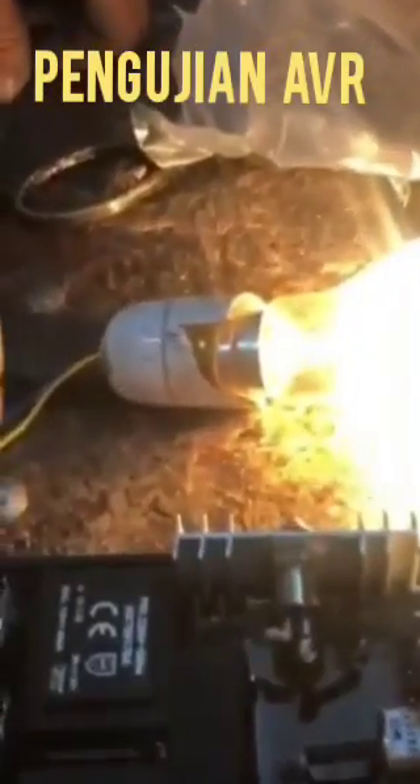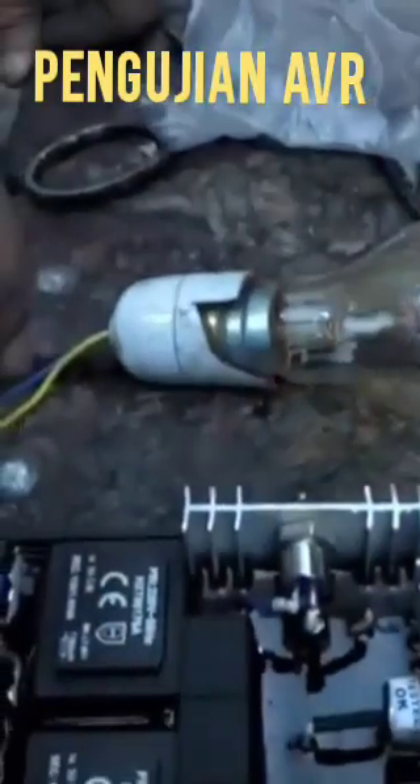But if it does not work, or the bulb is not blowing, it means the AVR is not okay. Thank you.